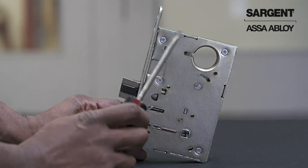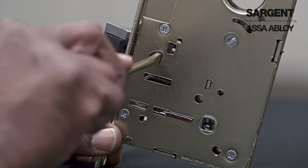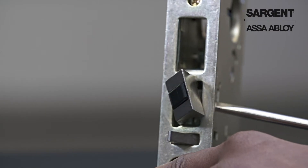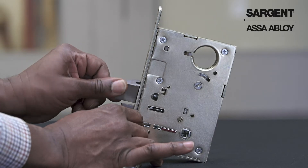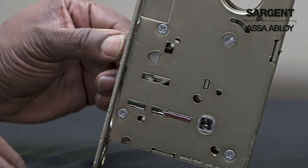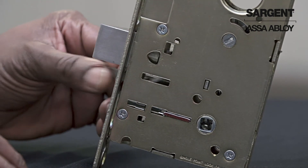Take a flathead screwdriver and insert it into the diamond shape on the side of the lock. Twist the screwdriver until the latch bolt rotates, then twist by hand 180 degrees until the latch falls into the opposite position. Check your latch bolt to make sure it functions normally.